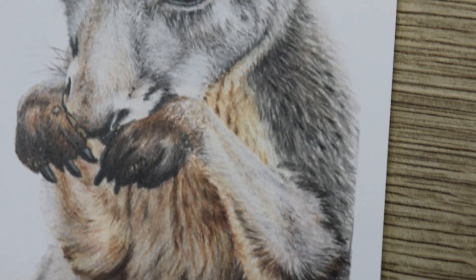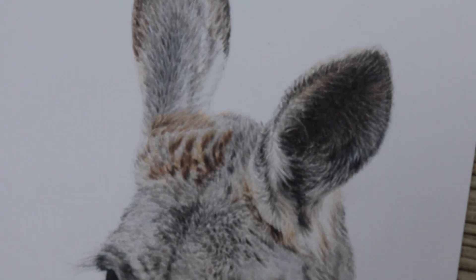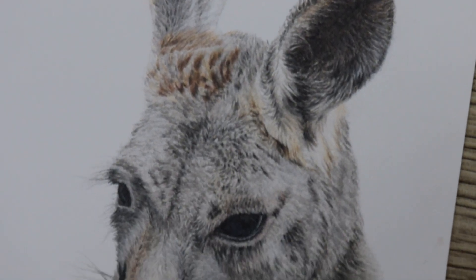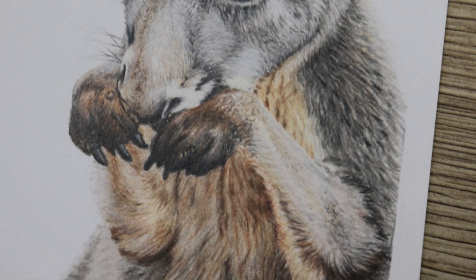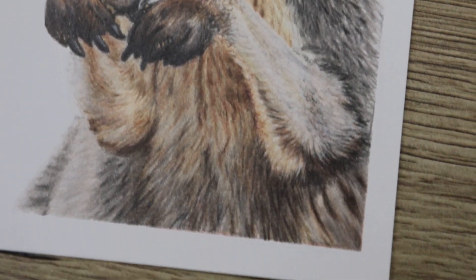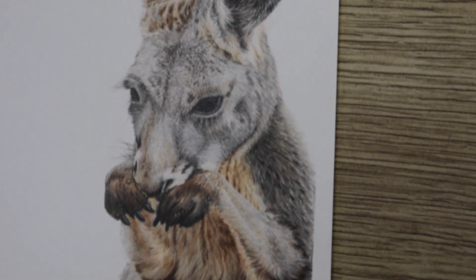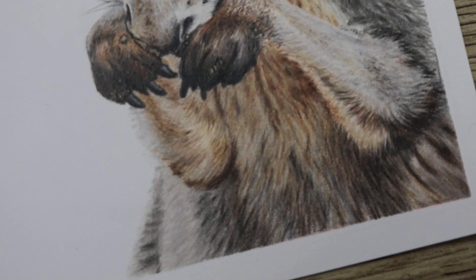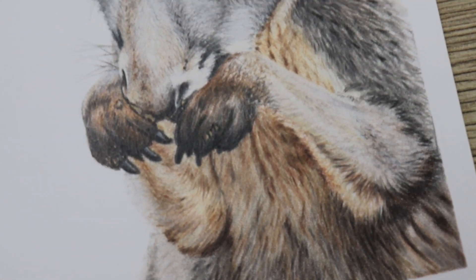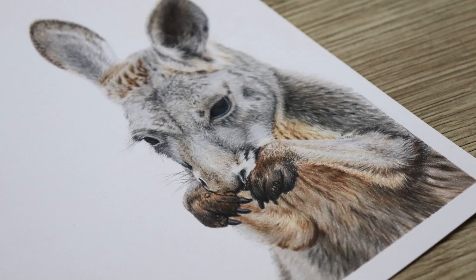Hey guys, welcome to my channel, I'm Lisa. In this video we're going to talk through how I've completed this kangaroo with color pencils. If you like this guy and want to give it a go, I do have this as a tutorial on Patreon — you'll be given the line art, the reference photo, color list, and a real-time tutorial for everything you need to complete this one all by yourself. If you like this video, remember to like and subscribe and leave me a comment below. Let's have a quick look at how I've completed this piece.